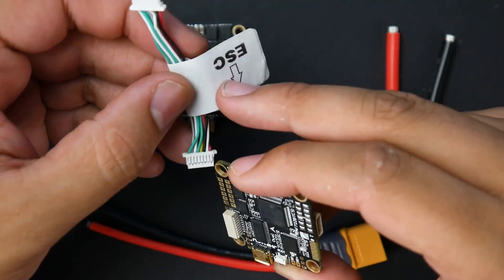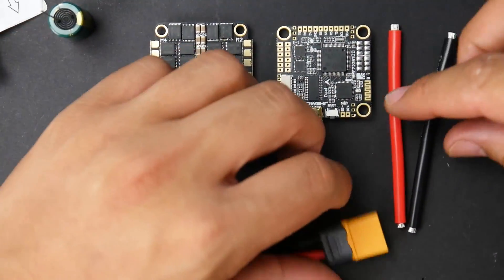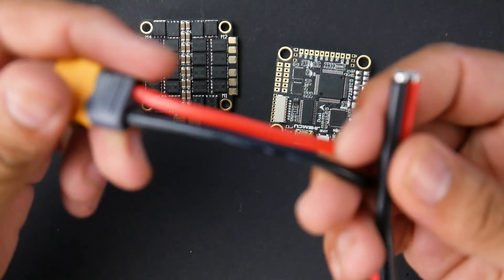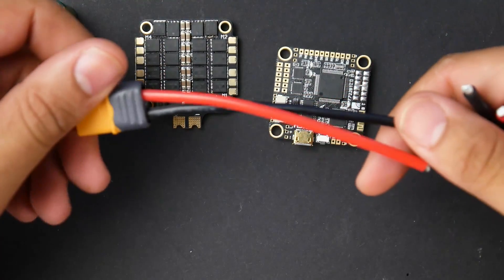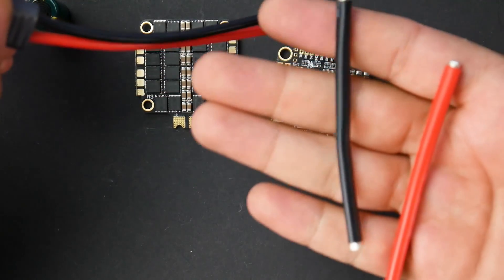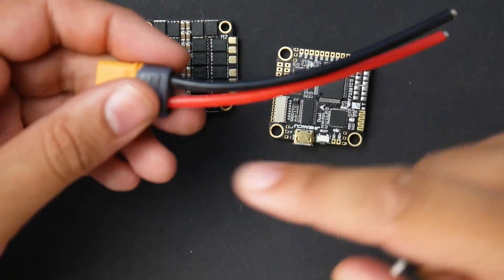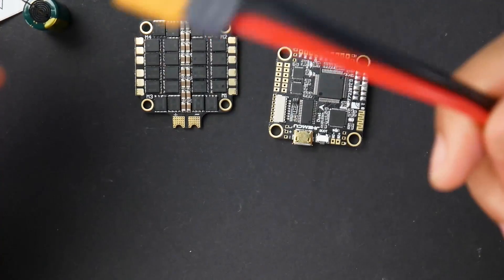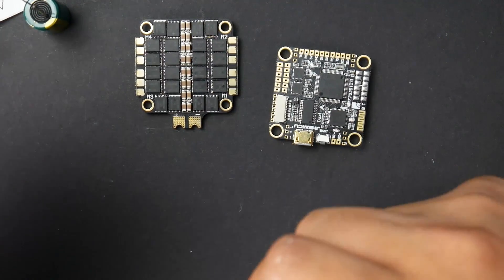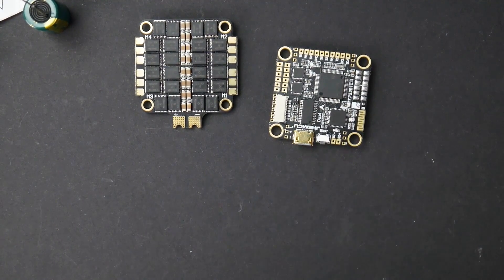I'm glad they labeled it, because if they didn't, everybody would be frying their flight controllers — even I would have, because we assumed they did it properly. They also give us a pre-made XT-60, but with pretty small gauge wire — maybe 16 gauge — compared to the 12 gauge they also provide. You'll be fine most of the time with this, but I would recommend shortening it, because the longer wire can also introduce noise into the system.